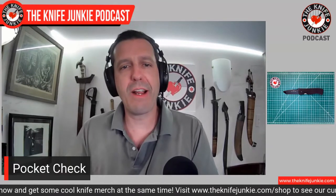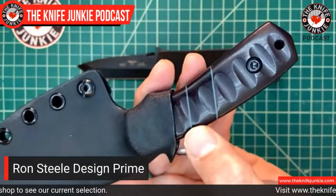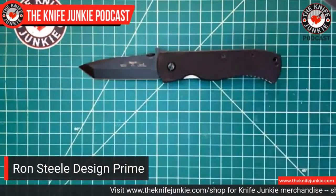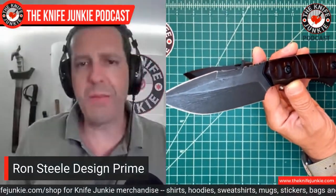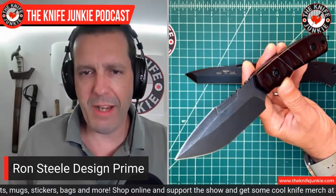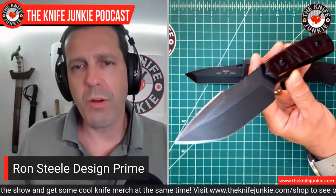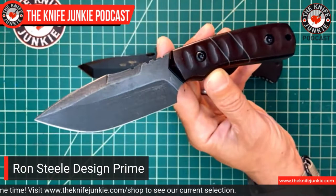Next, I'm carrying a fixed blade — it's a new one. I've shown it off a bit recently but I'm still in a honeymoon phase with this awesome thing. This is from Ron Steele Designs — you can find him, Ron Steele Designs, on Instagram. This is his Prime model — the Drop Point Prime. Tier One recently inspired him to do a clip point version, and I see he's done a couple of Bowie versions of this knife which are also beautiful. It was very hard to decide once I made my mind up to order one: the beautiful clip point or the original Prime.